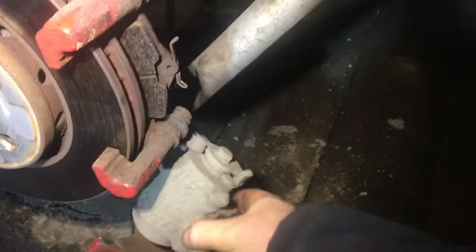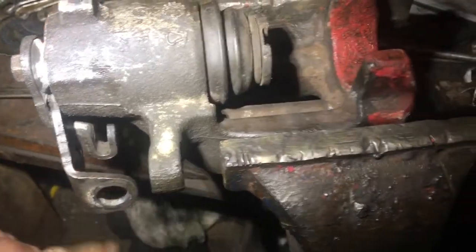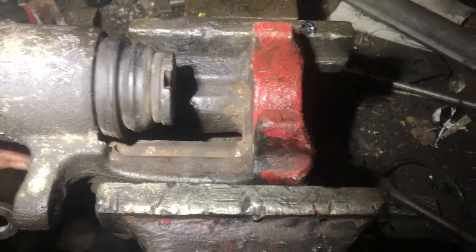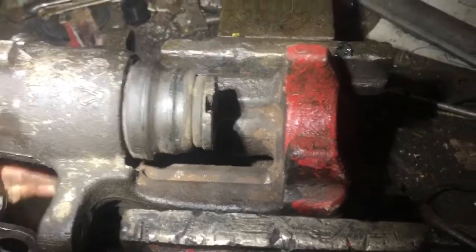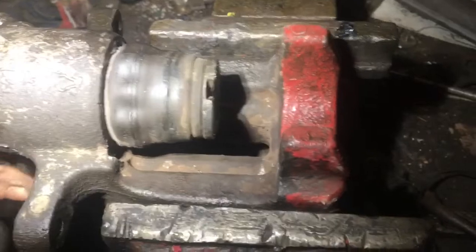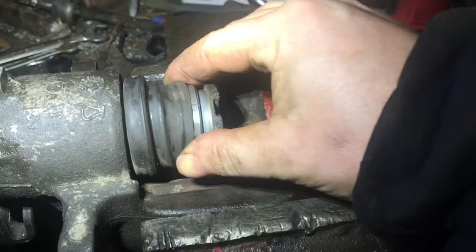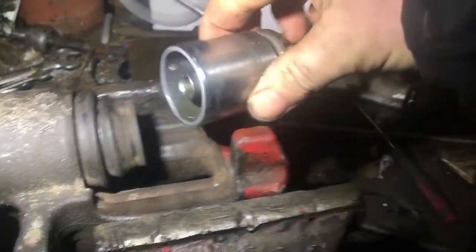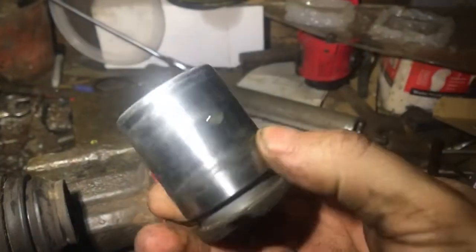Now I have the brakes off. This lever down here — if we turn it the piston should walk out. Quick inspection of the piston.